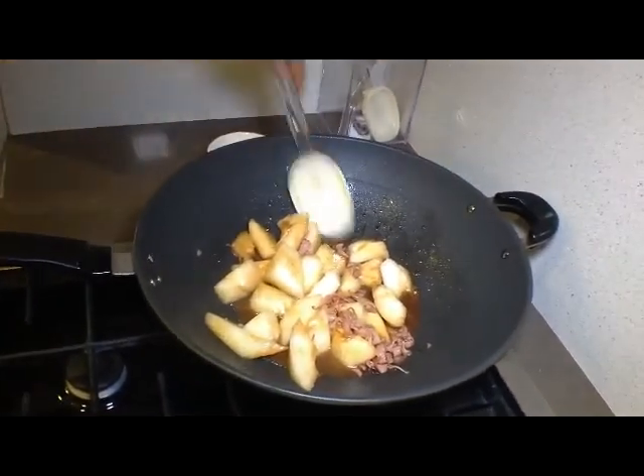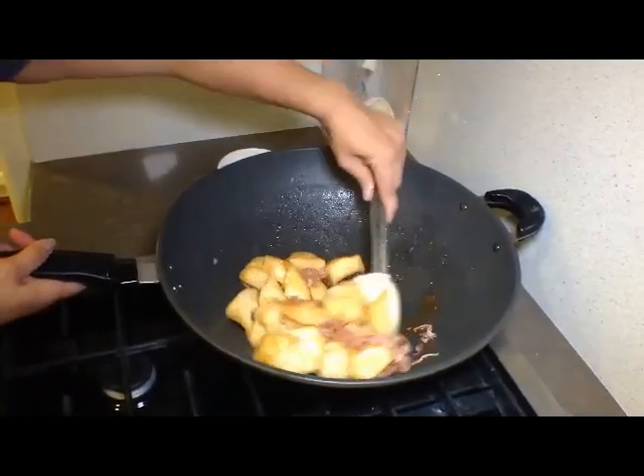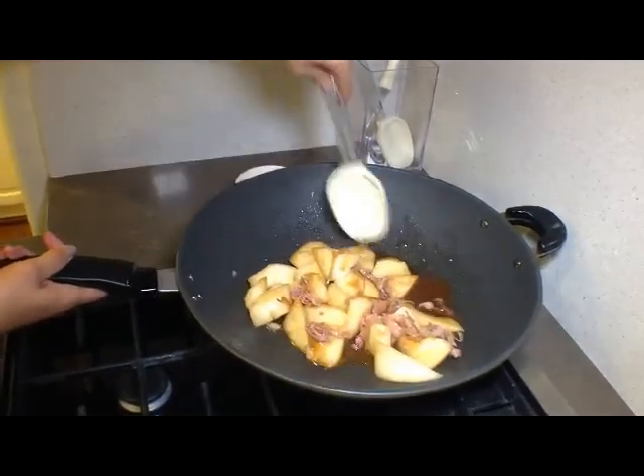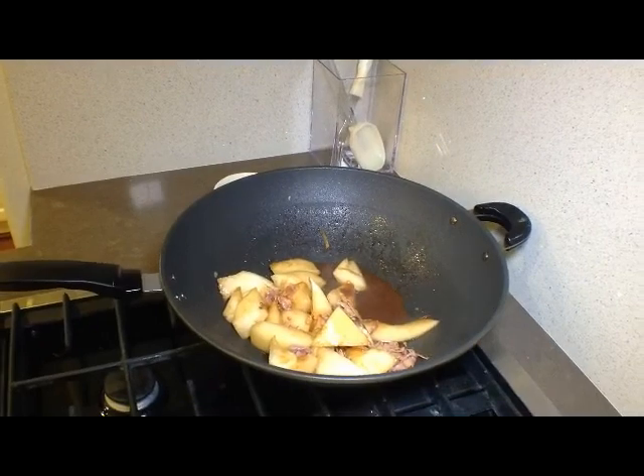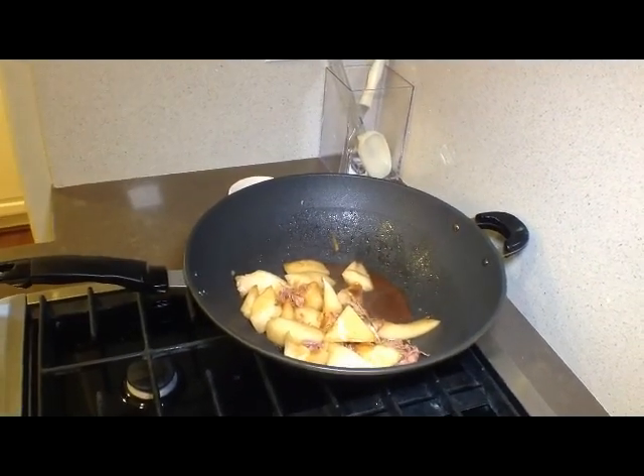At this moment the winter melon is only half cooked, so we're going to mix it up really well. After that, we're going to put a lid on and simmer on low fire for 15 minutes.